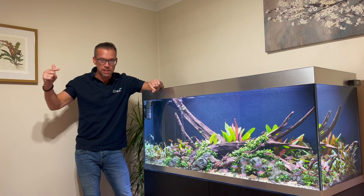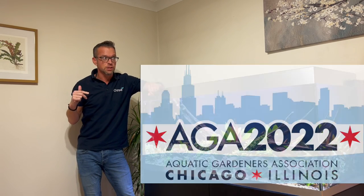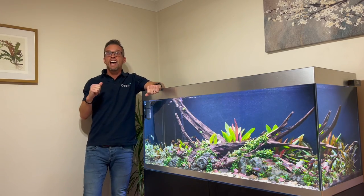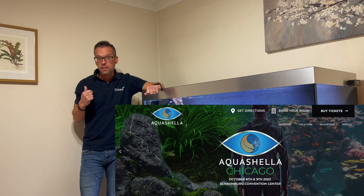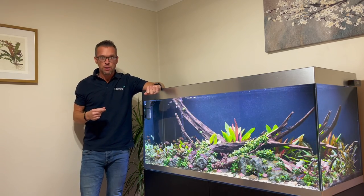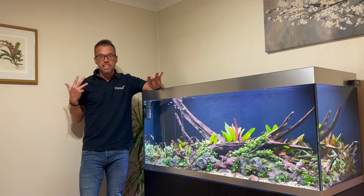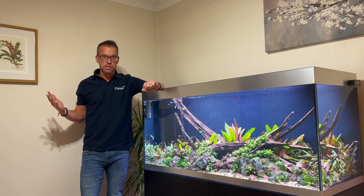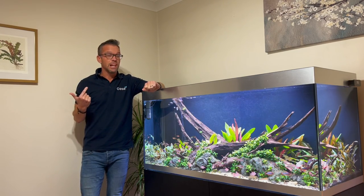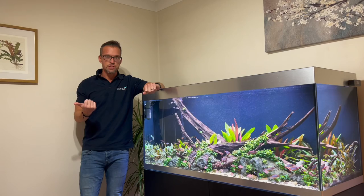I'll be in Chicago next week and the week after for two events: the Aquatic Gardeners Association Convention 2022, where I'll be doing a workshop, and then Aquashella Chicago where I'll be on the main stage doing a talk on aquascaping and mindfulness. I'll also be there as part of the Aqua Gallery organized by Oase, Aqua Life Iconic, and various other supporters. I'll leave links to both events in the description.